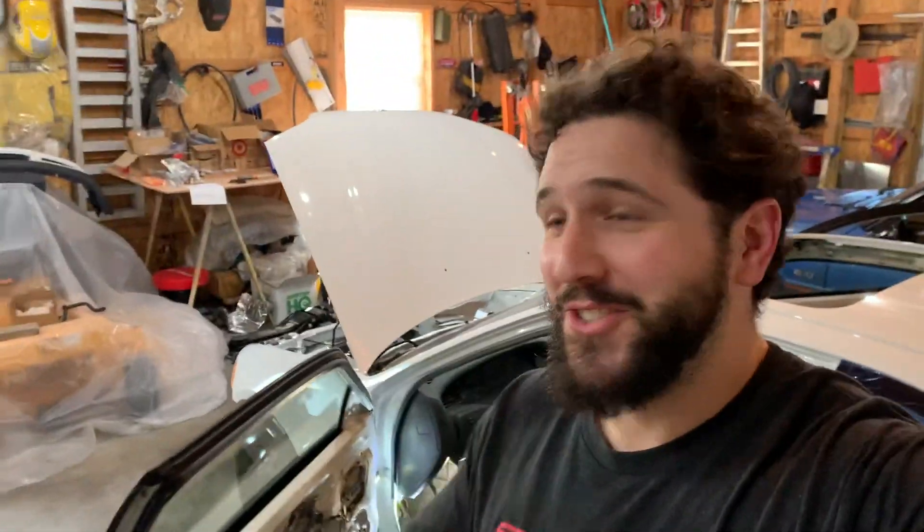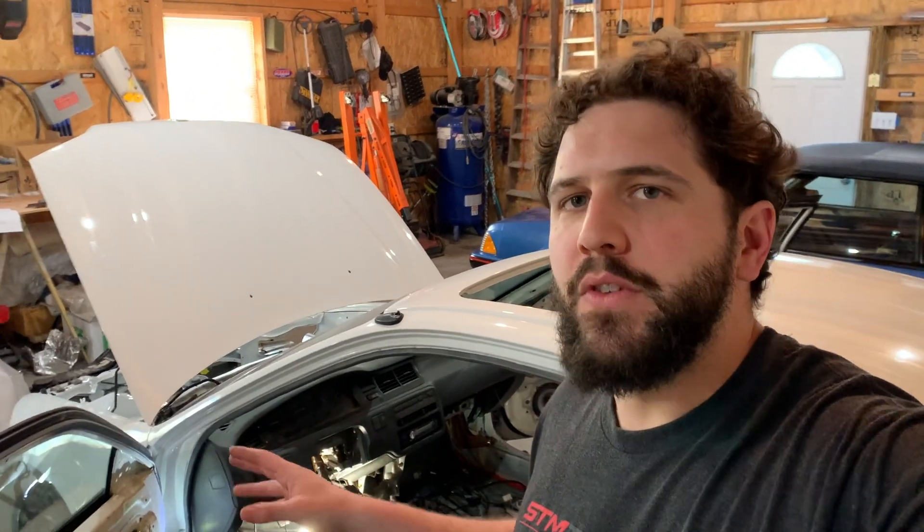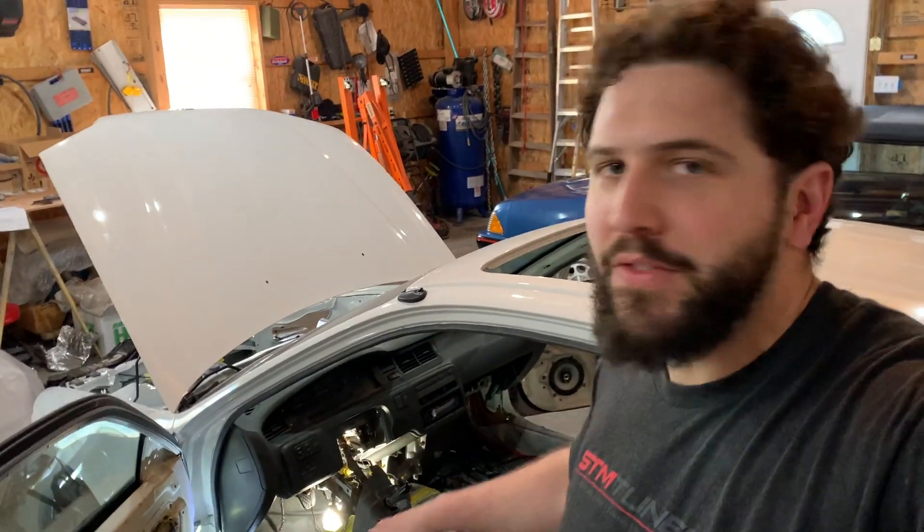Doing a quick video on removing the dash in my '95 Civic. Mainly this video is just so that I know how to get this thing back together. I don't think it's too complicated — I've seen a few videos online, so there's already a bunch of information out there, but I want to document it myself to make sure I know how to get this thing back together.